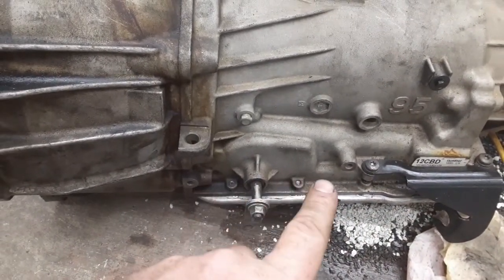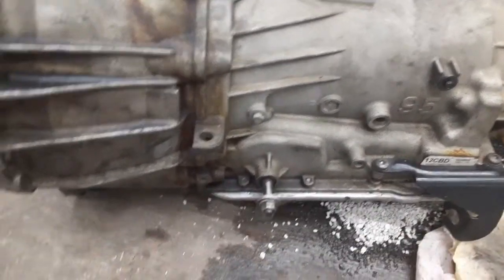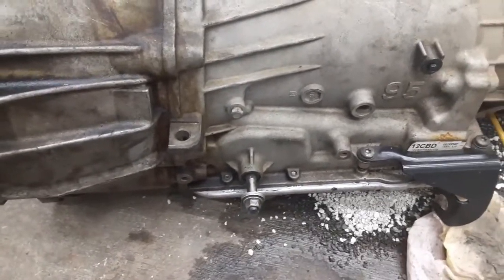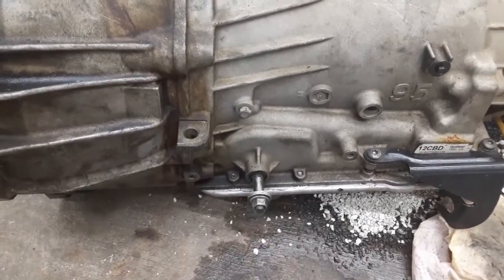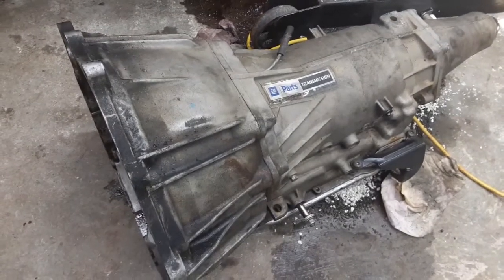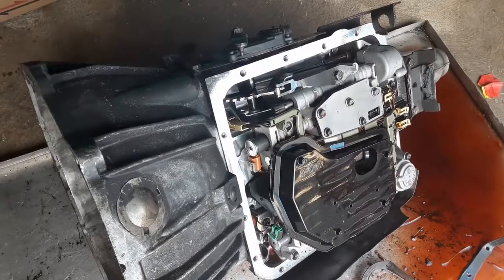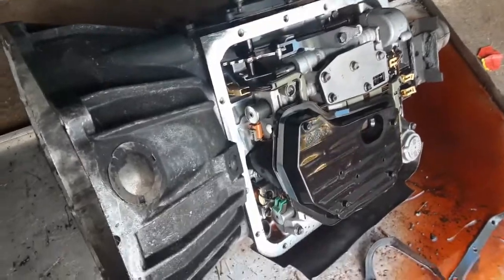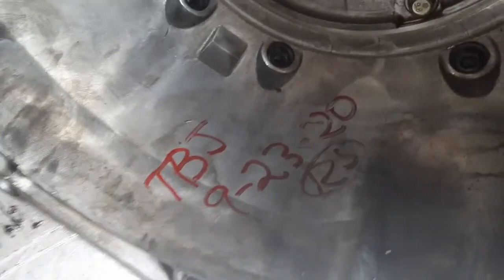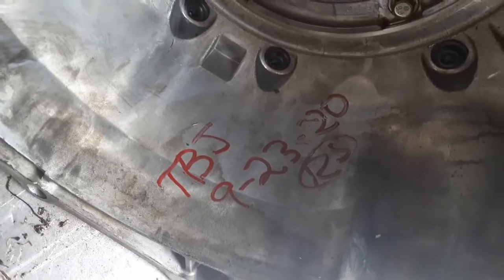This has no external neutral safety switch — it's all internal. The reason that's significant is I need to replace this, because this thing is demolished. It got so hot that the torque converter turned purple, so I'm not even going to try to mess with it because I'm not a transmission guy. I picked this replacement up from the junkyard and it's probably the cleanest transmission I've ever seen from the junkyard — apparently it was rebuilt about six months ago, which is pretty awesome.